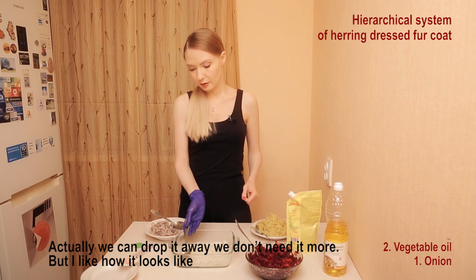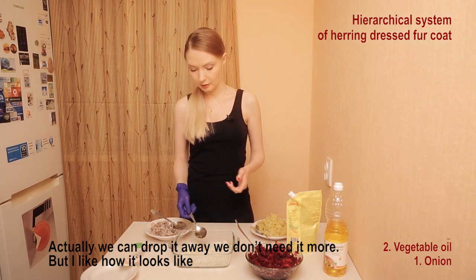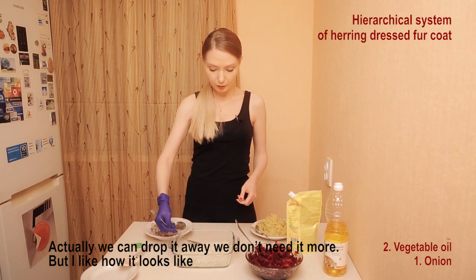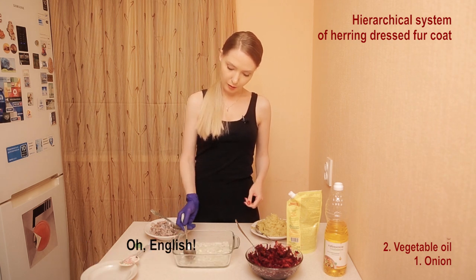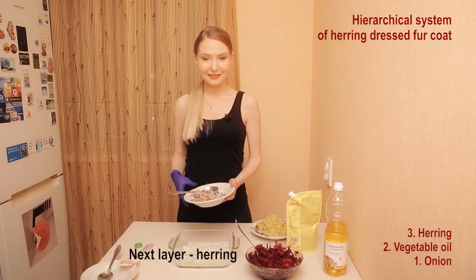Half a spoon of vegetable oil — половина ложки растительного масла. We can put away our vegetable oil, and actually I can take off my glove too. But I like how it looks. Next level: herring.